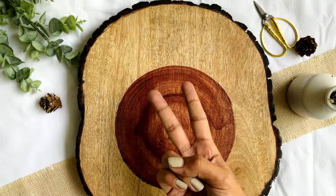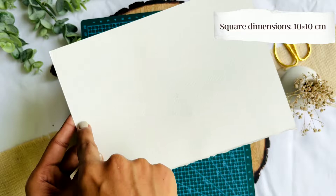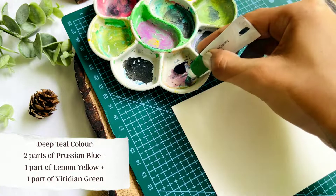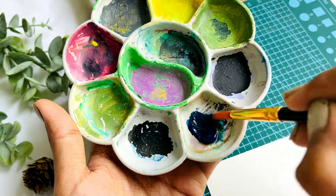Let's start with the second idea. We will need watercolors for this one and I'm taking a white cardstock sheet and cutting it in the same dimensions as the previous one. We are going to make a deep teal color using two parts of Prussian blue, one part of lemon yellow and one part of Viridian green.